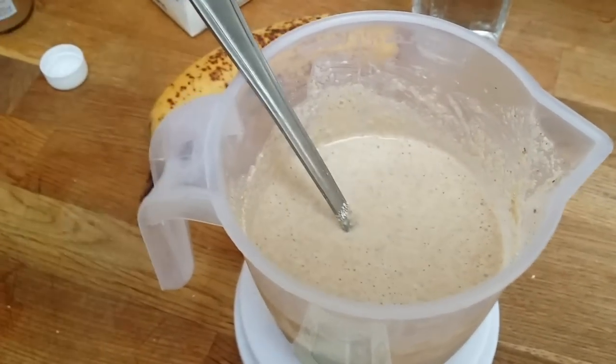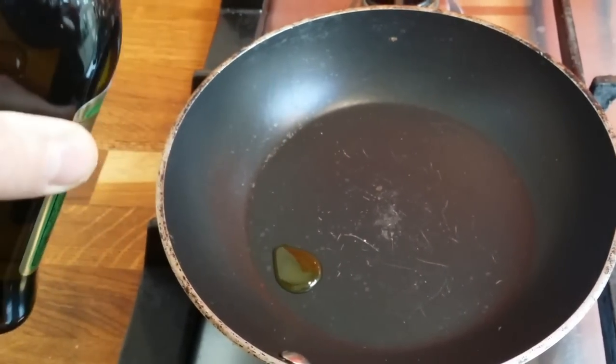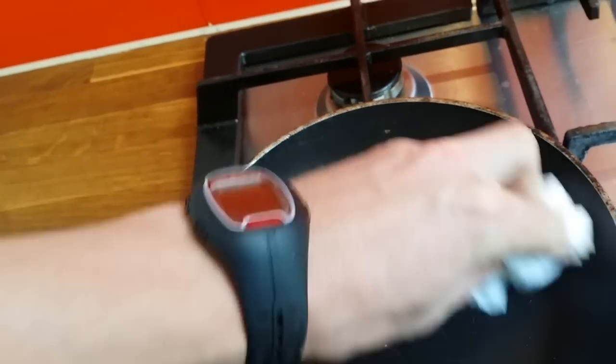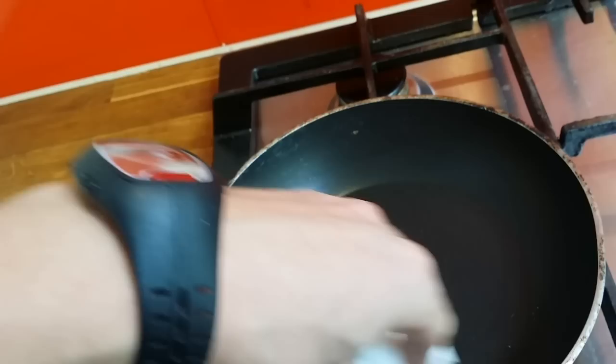Let's go to the pan. I'll add just a little olive oil — wow, that's a little too much. I have a kitchen paper towel so I'll use that to spread it around, because I want as little oil as possible. They're going to cook on very low temperature so they cook evenly.